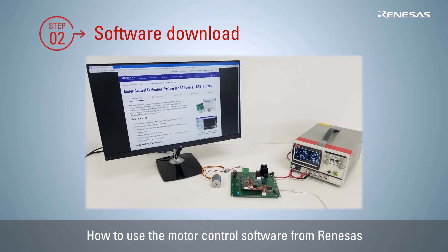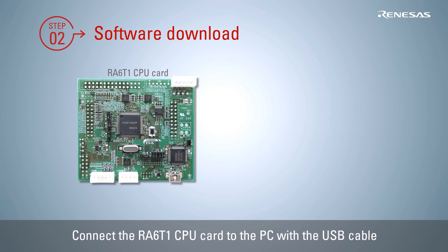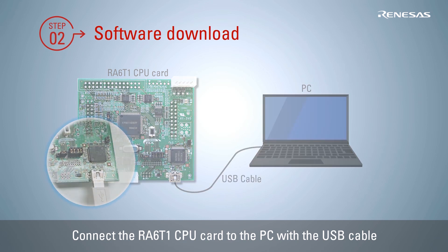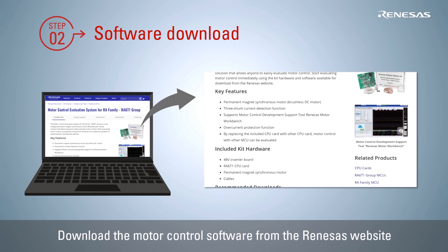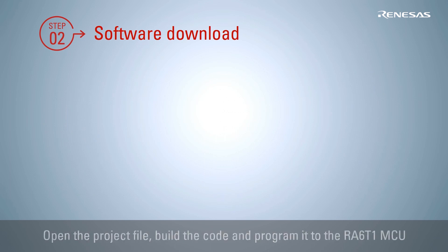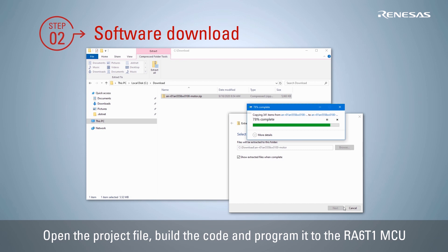Next, let's see how to download the motor control software provided by Renesas and use it as a reference for actual application development. Connect the RA6T1 CPU card and the PC using the USB cable. Download the sensorless vector control sample software provided on the website. After unzipping the downloaded folder, you will find the application note and the program.